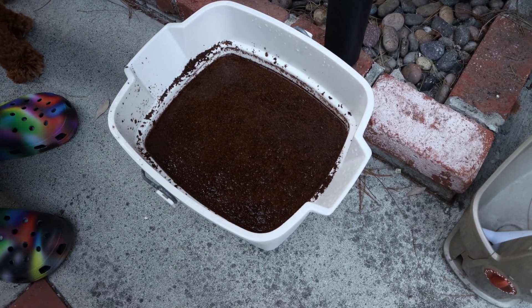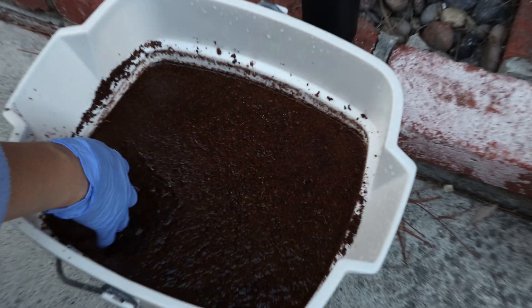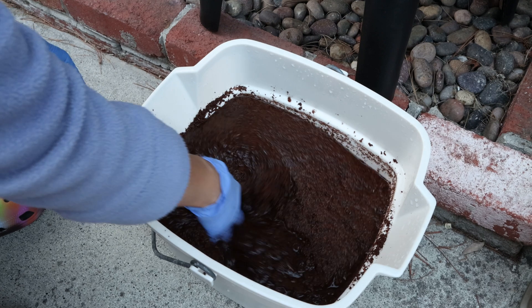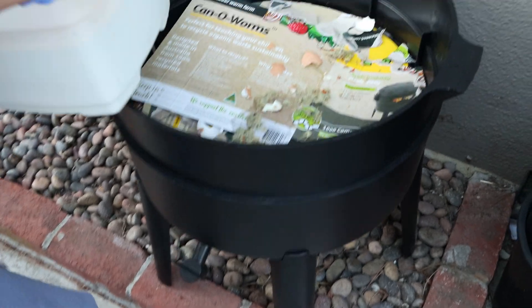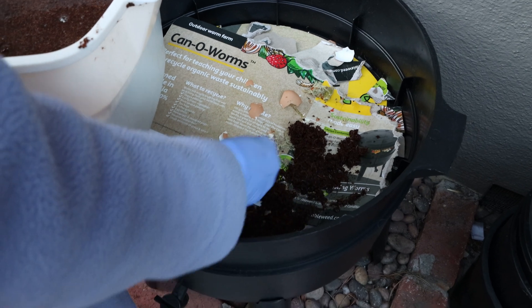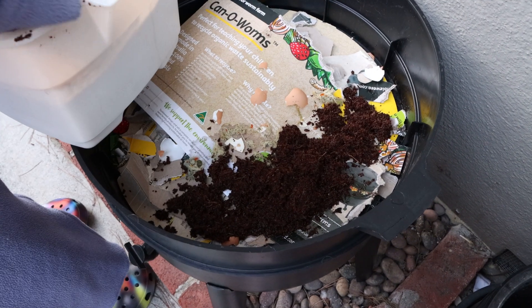The coconut coir starts as a brick about this size, and you put it in a bucket with about 5.5 liters of water and it expands into this kind of mulch. After it expands, you lay down the cardboard first and then spread the coconut mulch on top of the cardboard — that way this stuff won't fall through.